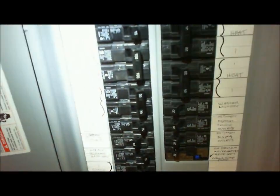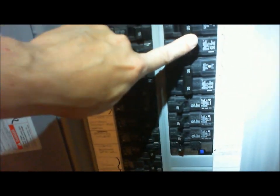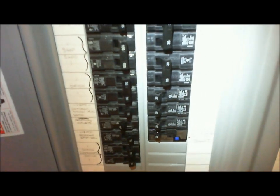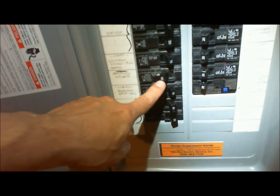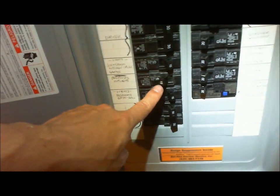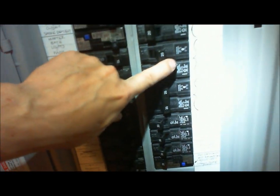Here's my main breaker panel and this is the heater to the bedroom. I had that off while I was removing the heater, and this is the outlet above that heater line, and I had that off while I removed the outlet. So let's turn those on and then we can go test.